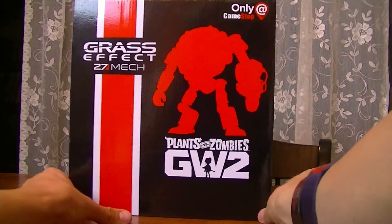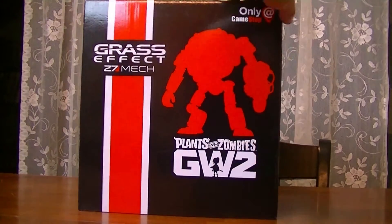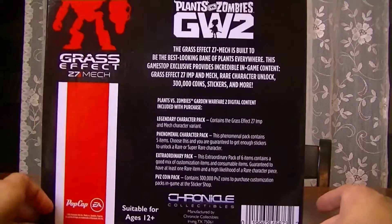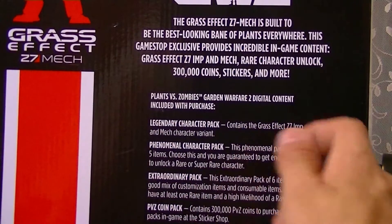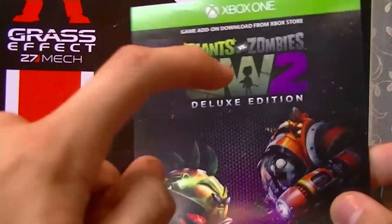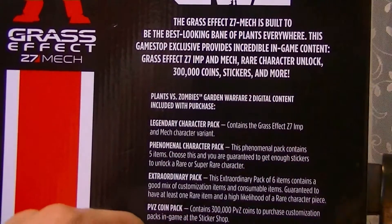So this is what the box looks like. It says right here: Grass Effect Z7 Mech. This is a GameStop exclusive. If you flip it around, you can see it has the Garden Warfare 2 logo. On the back, it tells you everything that's included. When I went to my GameStop, they said all the digital content was not included because it's been about five or six months since the statue came out. It would have been really nice if they put all the content on a single card in the box. For anyone who actually buys these, you don't get any of the DLC, which kind of sucks.